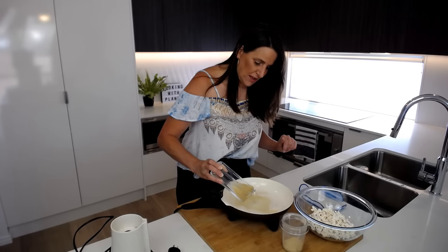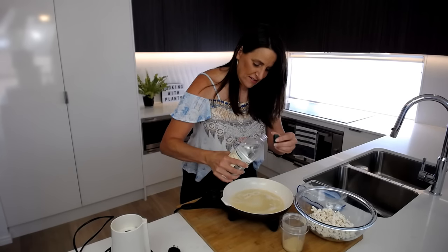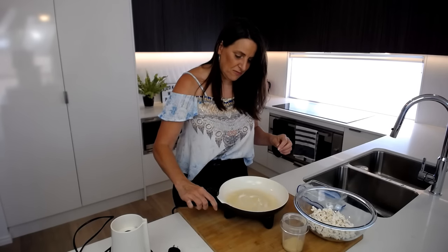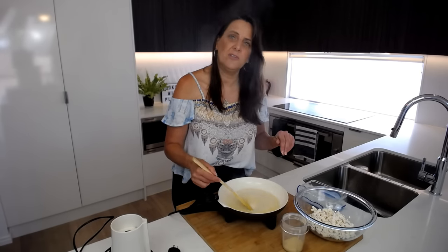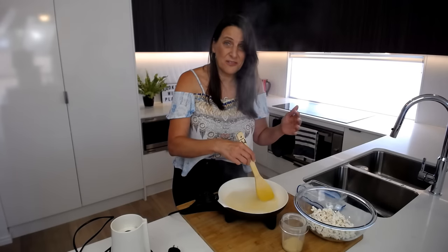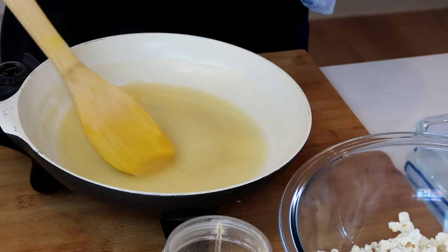I'll put the aquafaba into the pan and add just a touch of vinegar — I like a taste of vinegar on my popcorn. Just let that cook for a few minutes on medium heat and it'll be ready as our buttery coating. Adding the vinegar can take away a little bit of that bean flavor the chickpea brine can have. If you prefer your popcorn a little more salty you could add a dash of salt to this mixture, but because I've already got garlic salt in the seasoning I'm not adding any extra. As you can see this actually looks like melted butter but without using any butter.